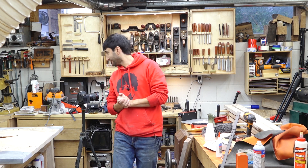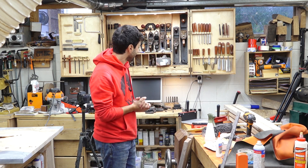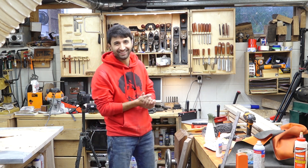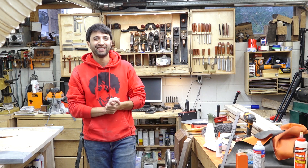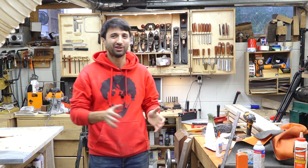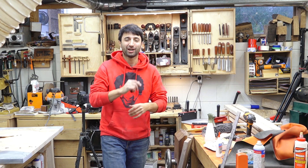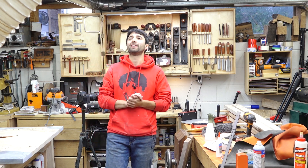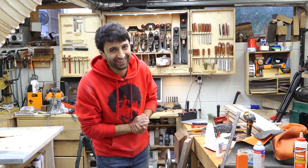That's about it for me this week. Thank you as always for watching - I greatly appreciate it. If you have any questions or comments about anything I talked about today or anything here in my shop, feel free to leave me a comment. I'll be happy answering any questions you might have. Until next time, have fun working.